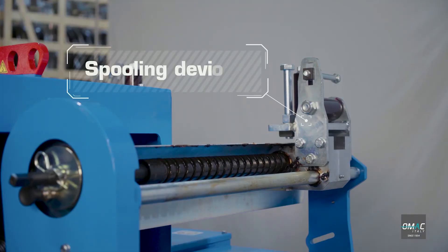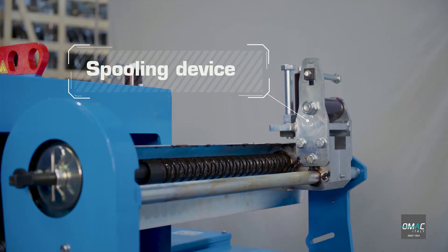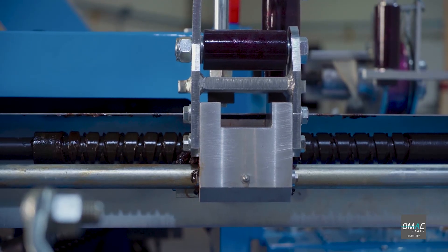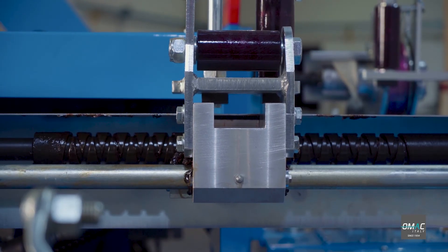This is a very important device for a puller: the spooling device. It allows you to stratify the rope onto the reel in a very accurate way by going back and forth. It grants longer rope lifetime and a smooth pulling operation.